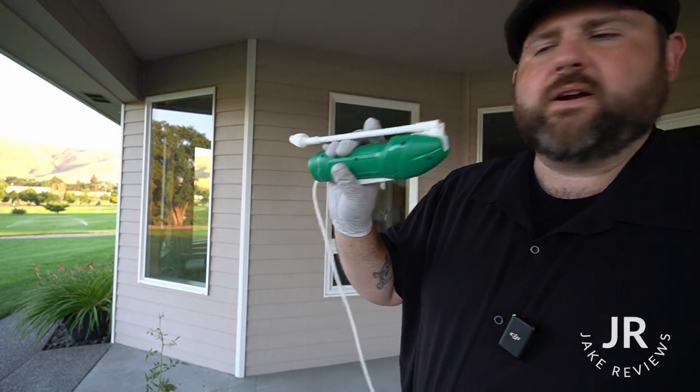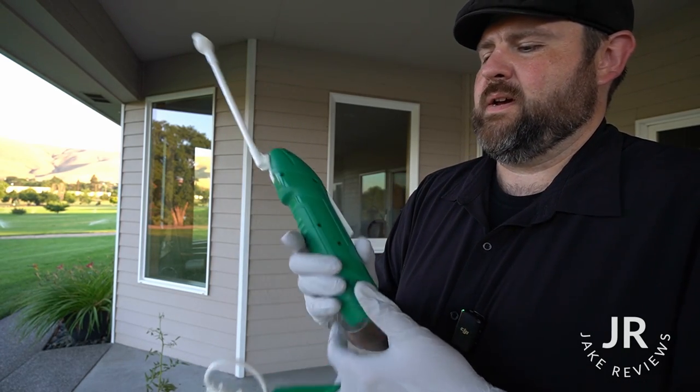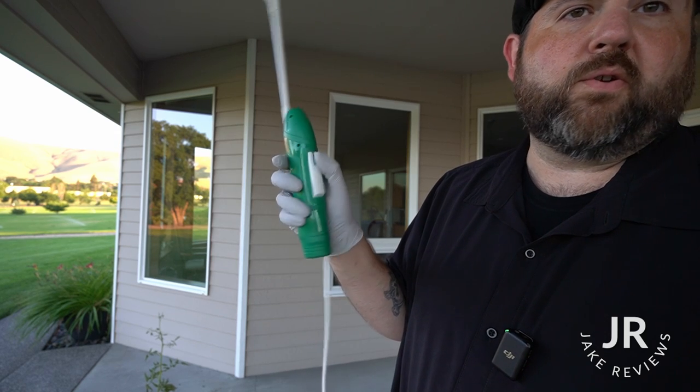As for the sprayer, it is electric — battery operated. You don't have to worry about your hands getting really tired. You do have a lock switch too that you can turn on.